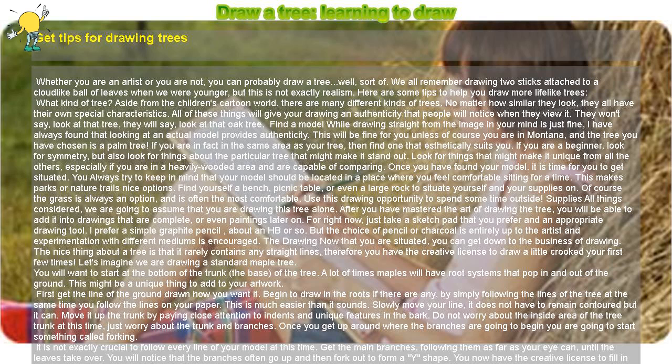Use this drawing opportunity to spend some time outside. For supplies, we are going to assume that you are drawing this tree alone. After you have mastered the art of drawing the tree, you will be able to add it into complete drawings or even paintings later on. For right now, just take a sketch pad and an appropriate drawing tool — I prefer a simple graphite pencil, about an HB or so, but the choice of pencil or charcoal is entirely up to the artist.